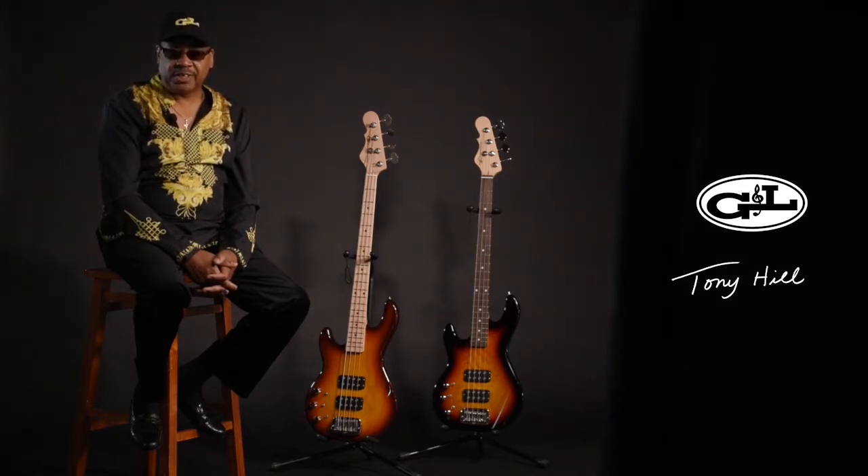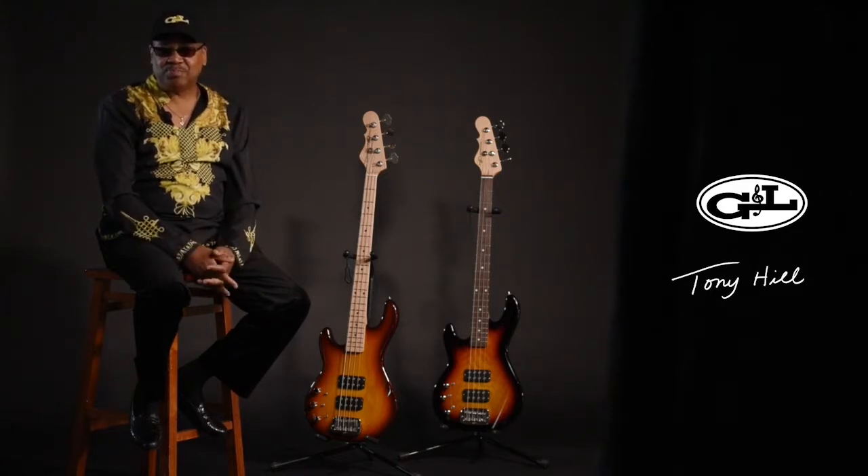I had an OG&L for sale, and I posted it, and then all of a sudden I get this call. The guy on the phone says, 'May I speak to Tony Hill?' I said, 'This is Tony.' He says, 'Hey man, how much are you selling your bass guitar for?' I said, 'I don't know, I really haven't thought about the price.' He says, 'Well hey, this is G&L, and we are interested in buying your bass guitar. Would you be up for that?' And I said, 'Well, I'll donate it.'